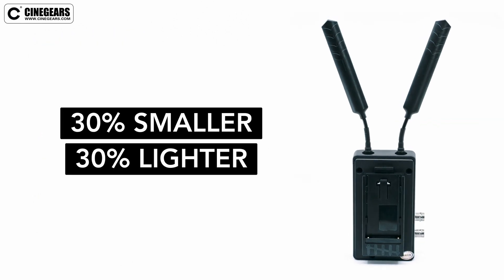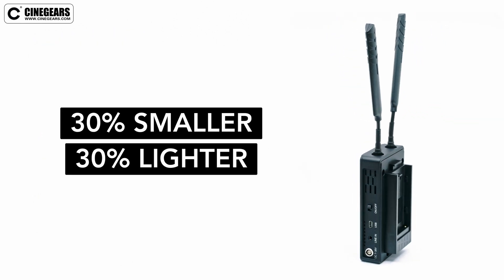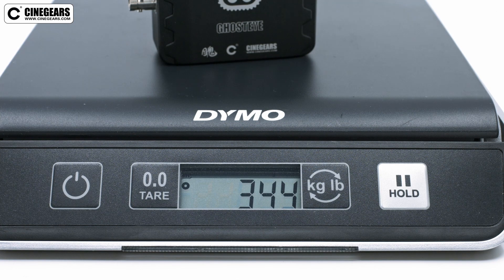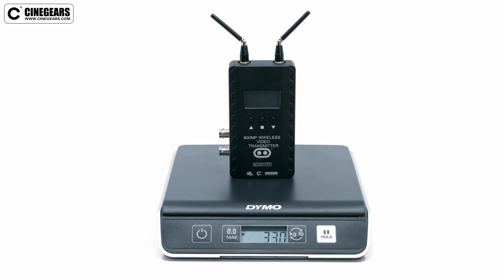The transmitter is 30% smaller and lighter than the previous model, weighing in at 344 grams with its included antennas and only 330 grams with the separately sold 5G mini antennas.